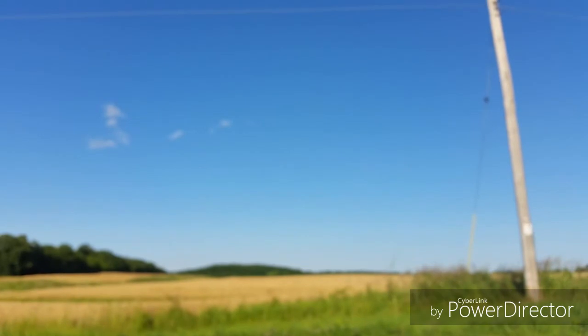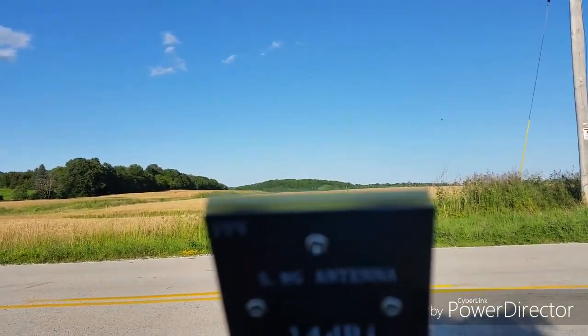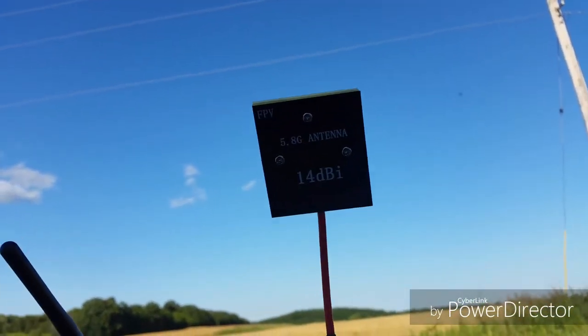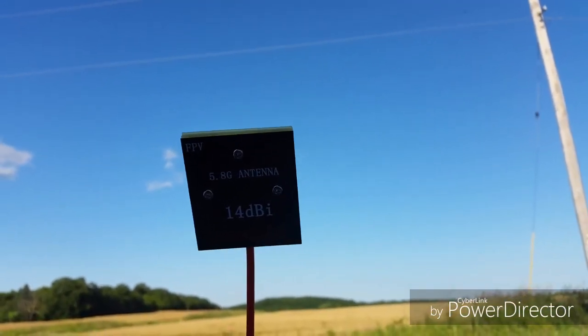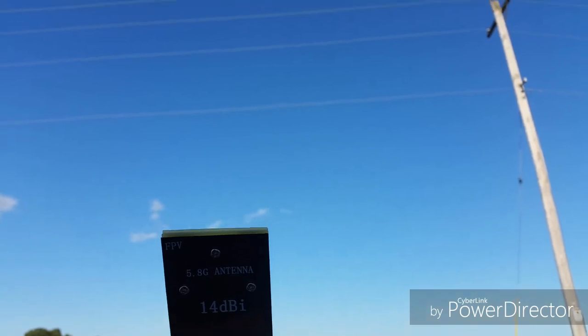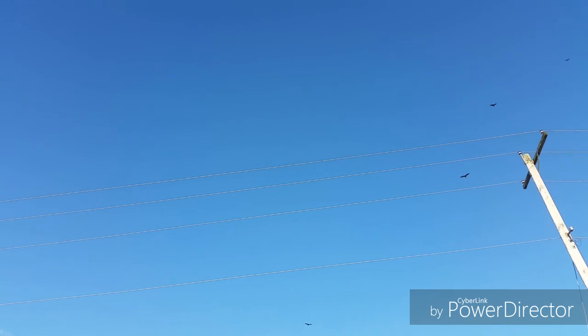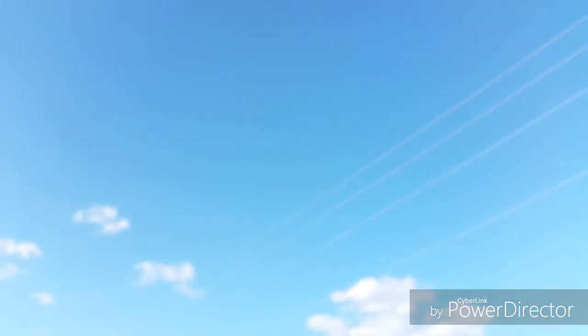Here she comes — look at how fast this thing comes home. Straight above my panel antenna. I actually took off right off of that box and I don't want it to land on the box, so I'm going to kick the box out of the way. Look at all the flocks of birds up there — it's like they're about to attack the drone.